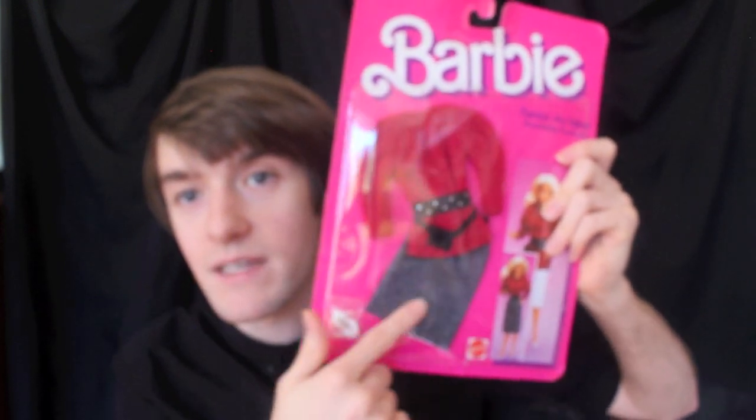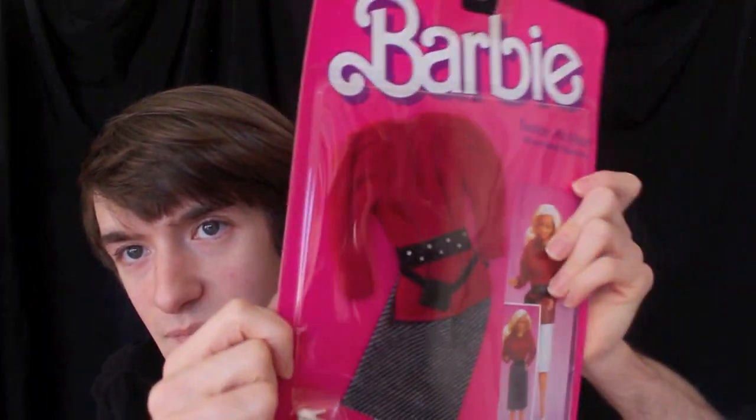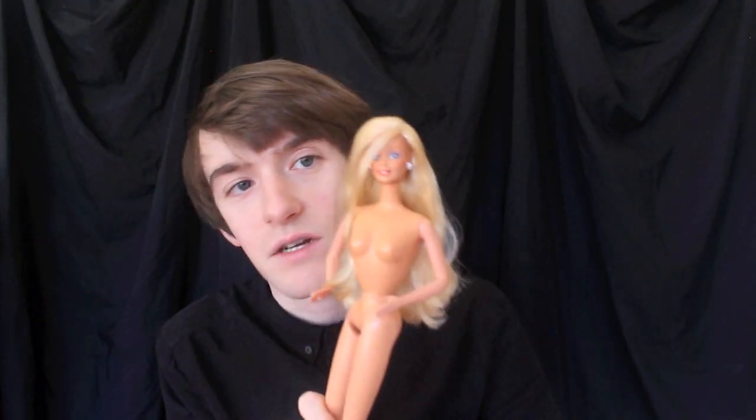This one's actually my favorite out of the two. I really love the black and white skirt which kind of comes across as a grey — it's very 80s, extremely 80s. My only problem with it is that the belt has these weird silver spots. I'm going to pop this one on the beautiful Beauty Secrets Christie, and then the other one will be going on Peaches and Cream Barbie.